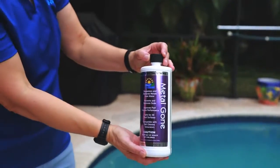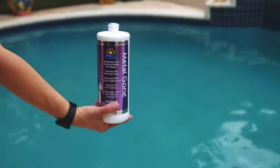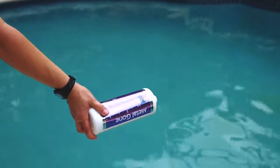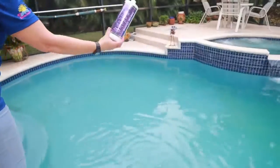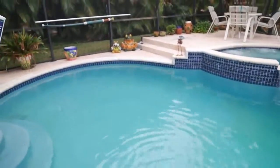Low Chlor's Metal Gone is a powerful metal sequestrant that when used as part of your weekly pool maintenance routine will prevent staining caused by metals in the pool water. It's important to remember that our source water and corrosion of metals around our pool will continue to add metals to the pool water. Regular use of Metal Gone will provide continuous protection from stains.